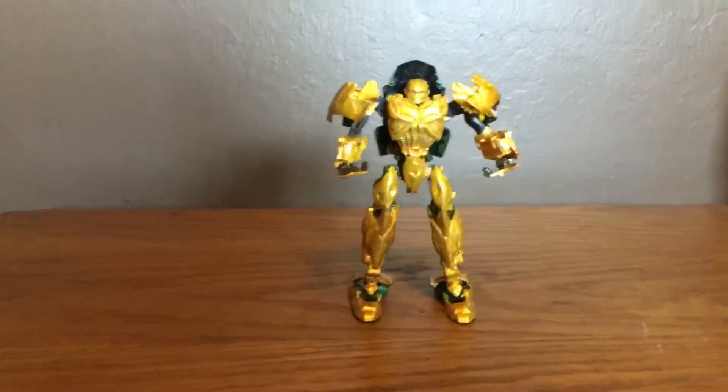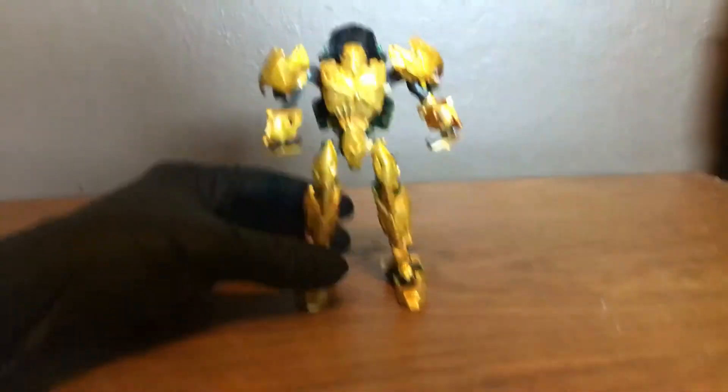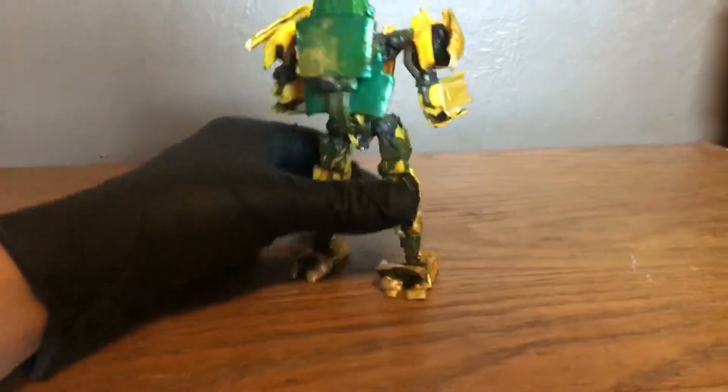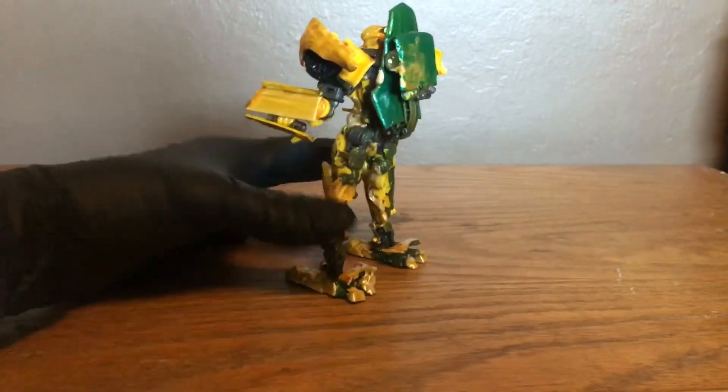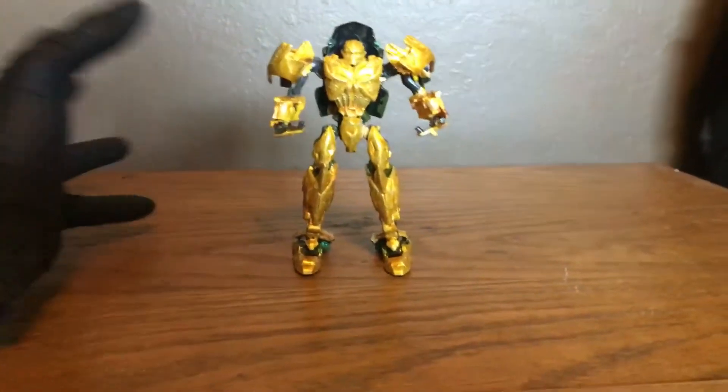I don't want any scratches or anything on this. This is my Champion for the Last Knight custom — I'm painting him all gold. Nice and cold gold. It looks so nice in gold.